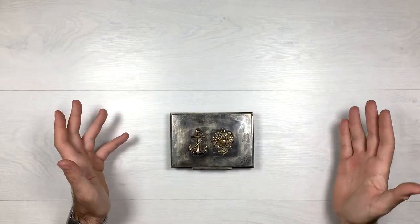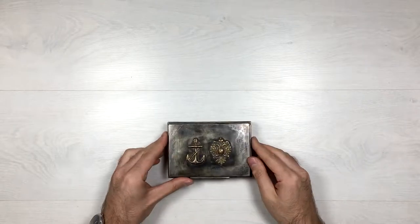Ivan is back again with another antique for you. So what we have today is this pretty cool and interesting Russian trinket box, or some kind of box. Let's try to find out together what this exactly is.